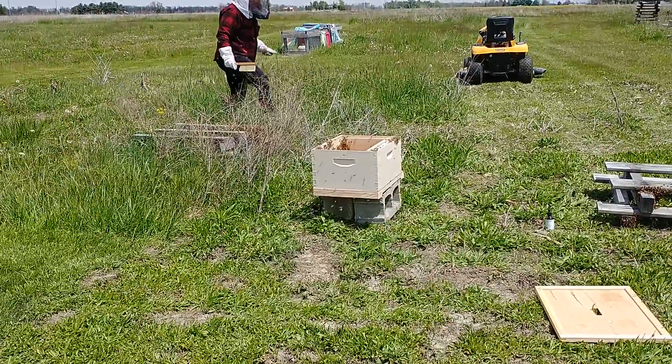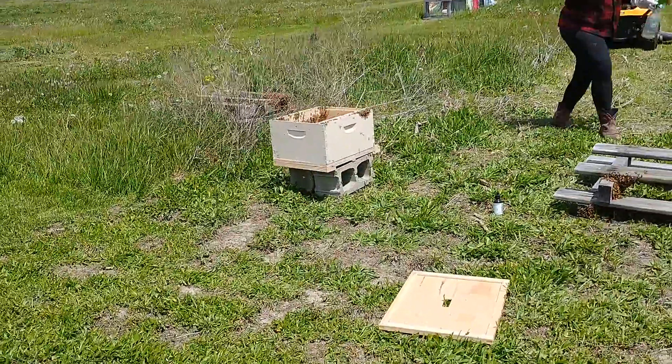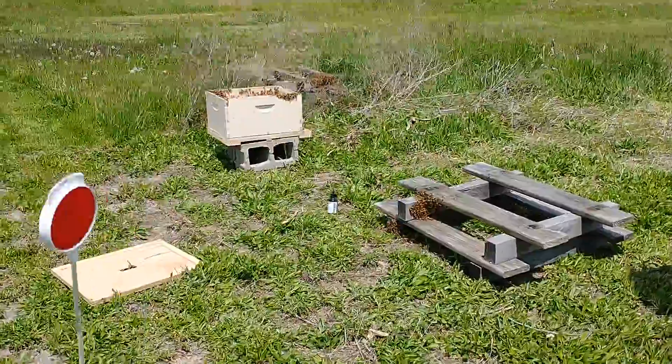We're gonna take a station identification break, or whatever they used to call it back in the day. Maybe we'll sit back here and watch them a little bit.